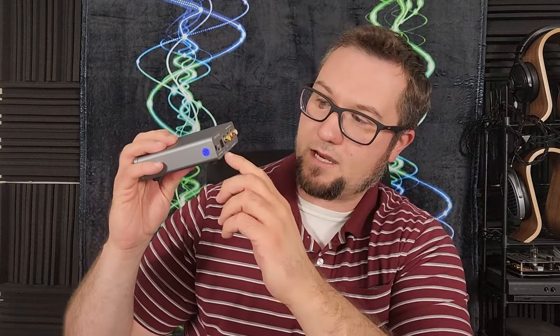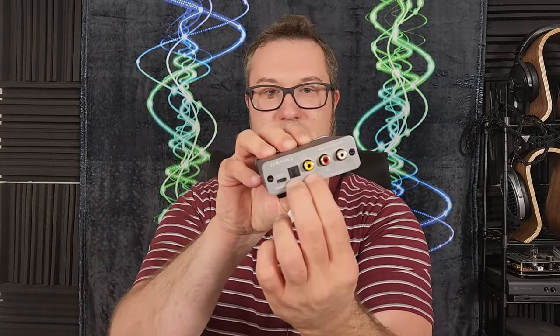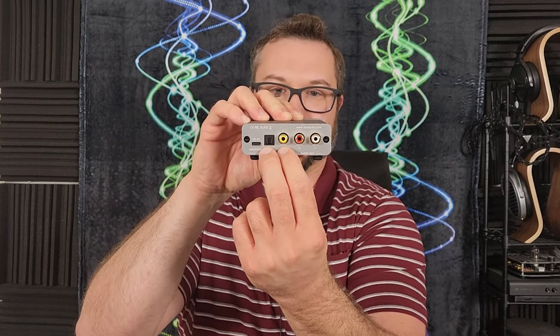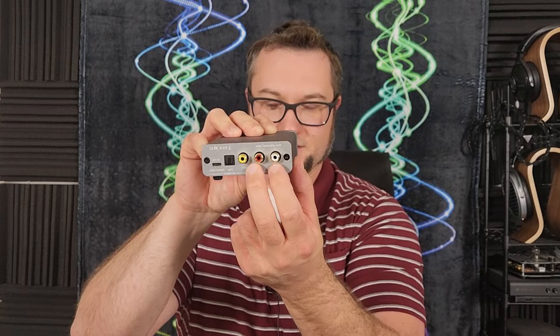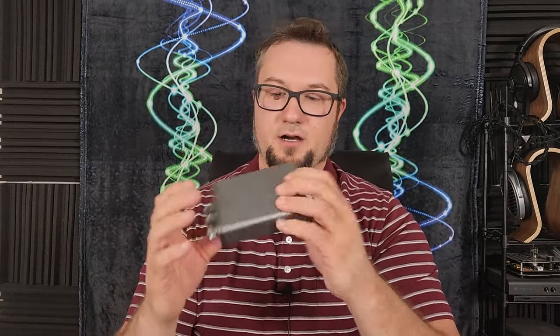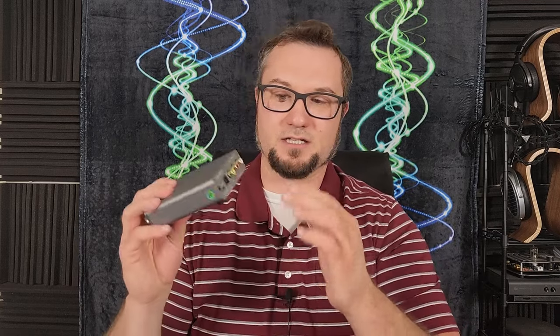On the back we have a USB-C connector for USB audio interfacing, two flavors of S/PDIF digital audio input with a fiber optic Toslink and an RCA coaxial, and a set of single-ended RCA stereo analog outputs. These are variable outputs connected to the volume control, so it can function as a preamp. However, plugging in headphones does not deactivate the back outputs — they will output together, which changes the sound and puts more load on the amplifier.